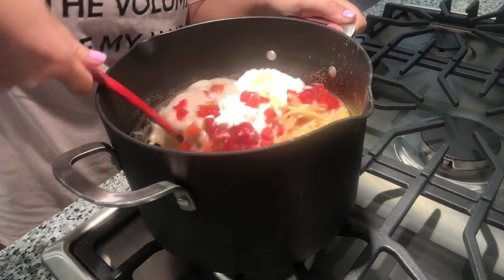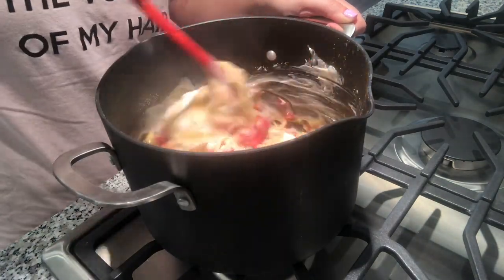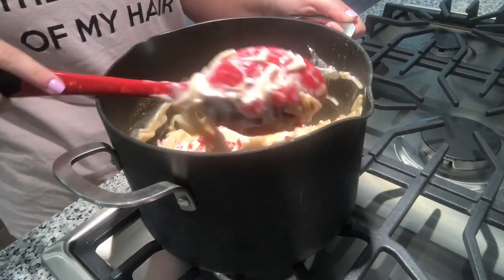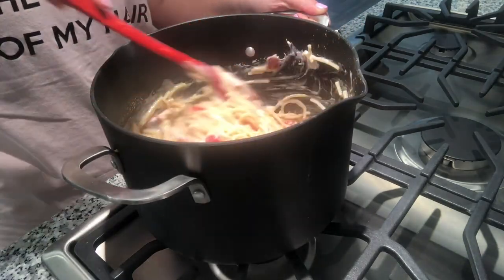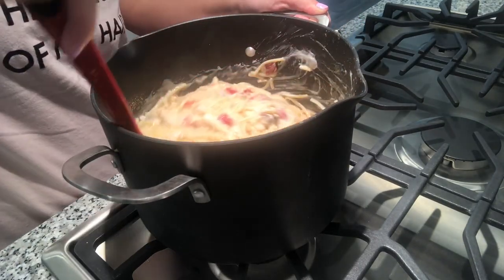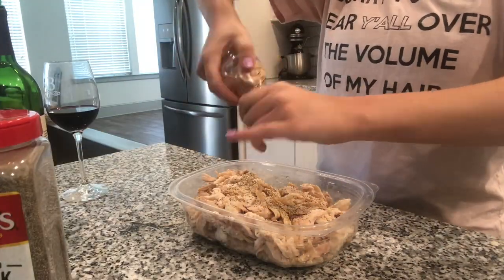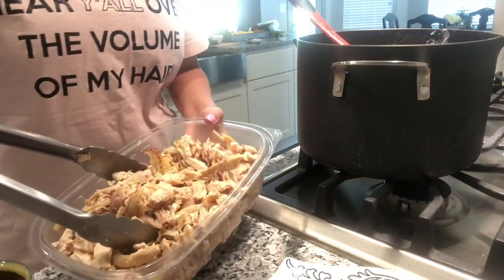Then I just mix it all together. I find that it's best to do this on the stove because everything is nice and warm and it just mixes together so much better that way. Then I season my chicken with salt and pepper before it goes into the spaghetti, and mix it all up.